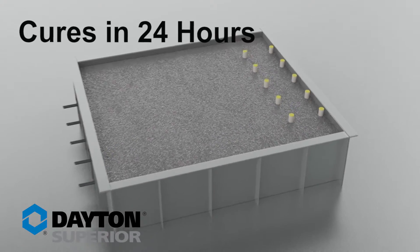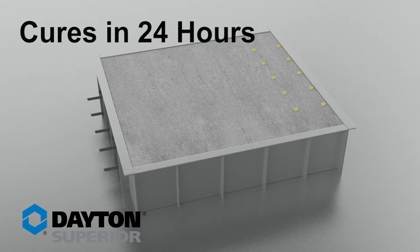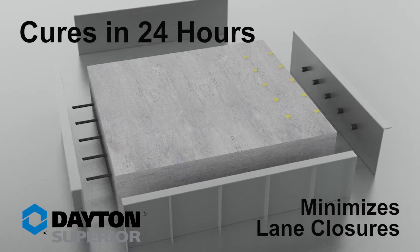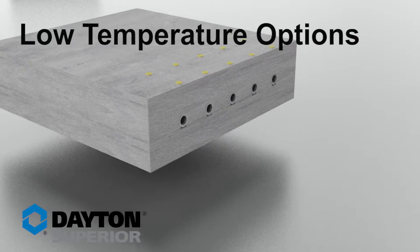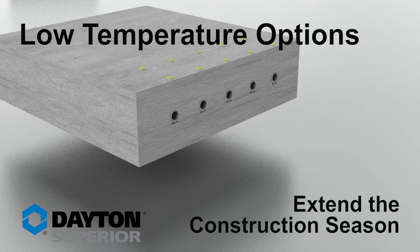Our grout cures to full splice strength in 24 hours, saving days of wait time, minimizing lane closures, and letting you backfill faster. And our low-temperature grout options extend the construction season.